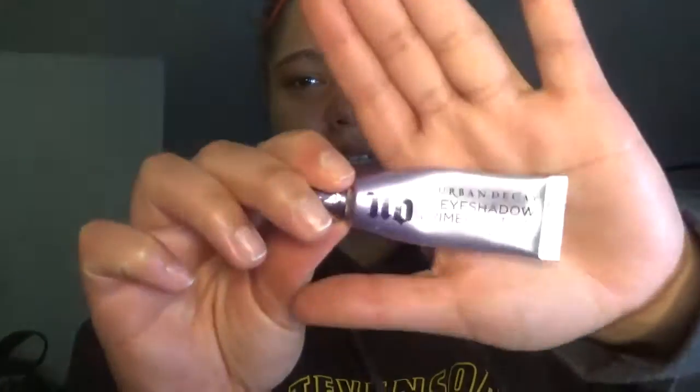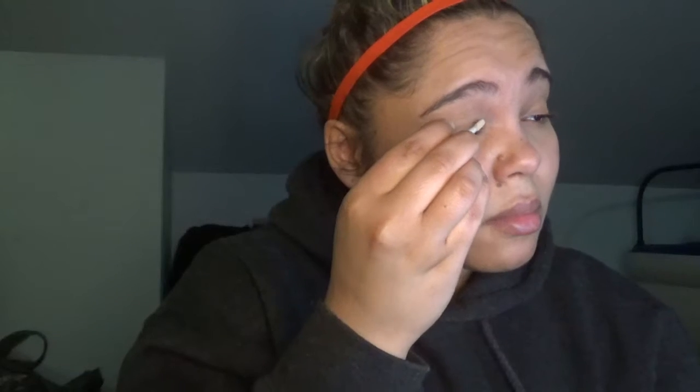First things first, we are going to go with the eyes. We are going to be using the Urban Decay Eyeshadow Primer Potion. Pop this on the eyelid. If there is any left — which there is a ton left — so there we go.